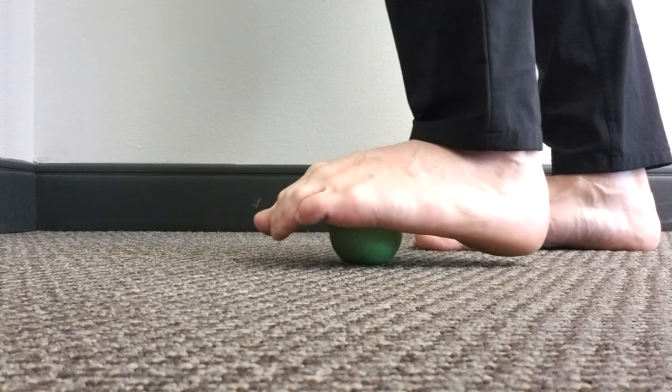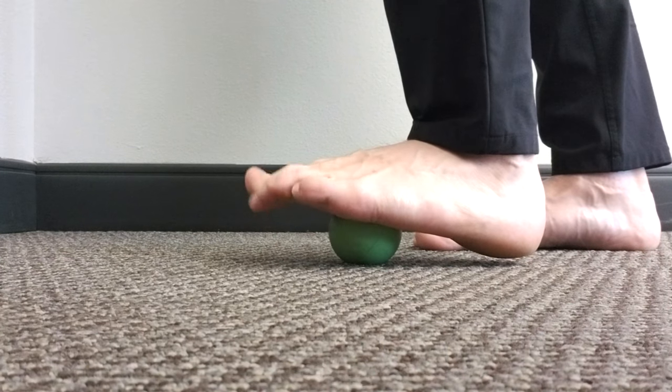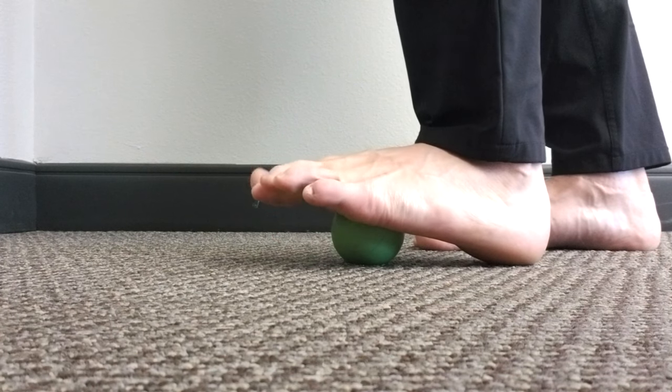Next up we're going to add some motion by extending our toes and then curling our toes. Extend as much as you can, curl as much as you can — really curl, really extend those toes up toward your head. Just get some motion into the bottom of the foot.